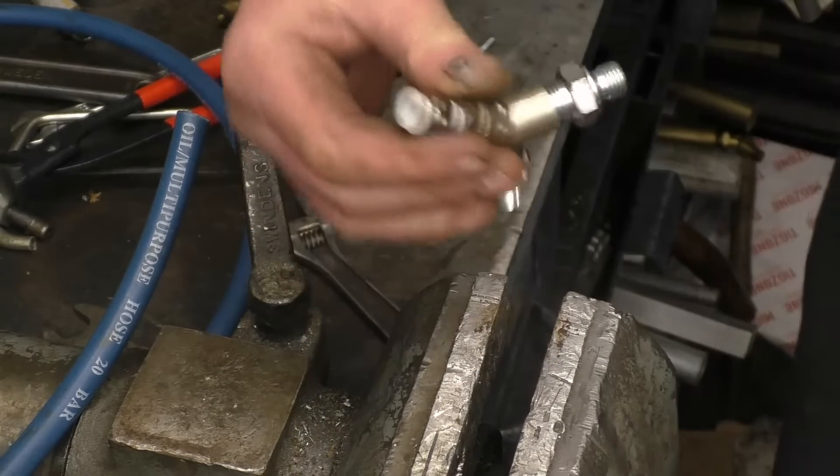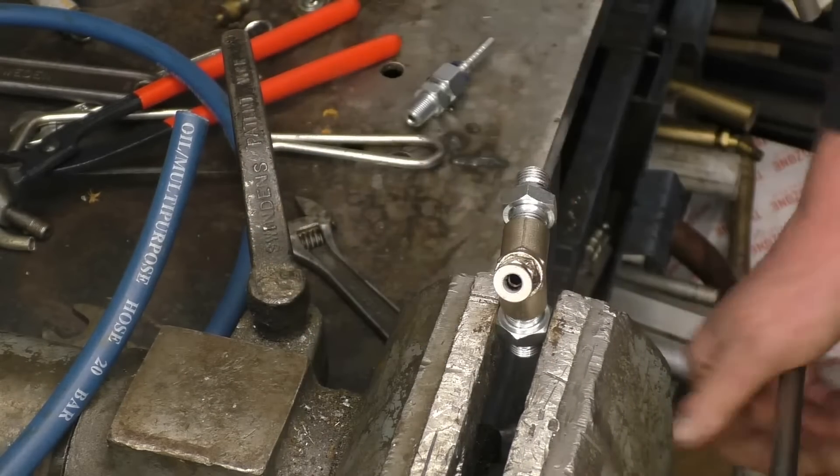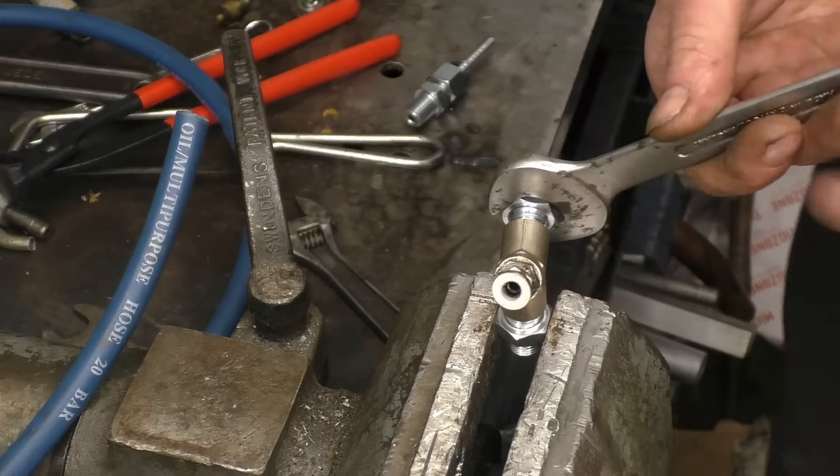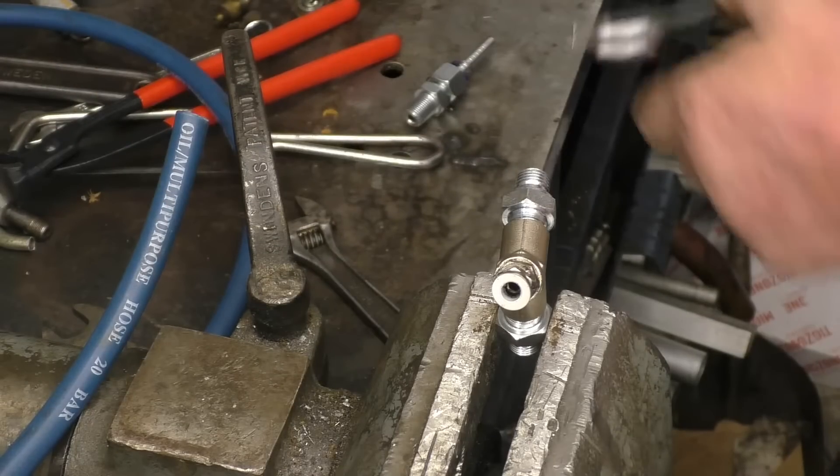Notice I'm using the spanner this time instead of the adjustables. I've got thousands of pounds of spanners at work and I still use the adjustables at home.